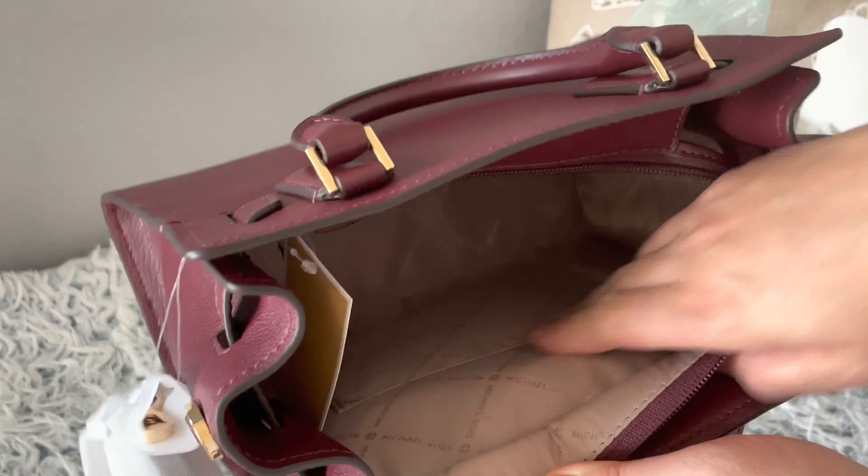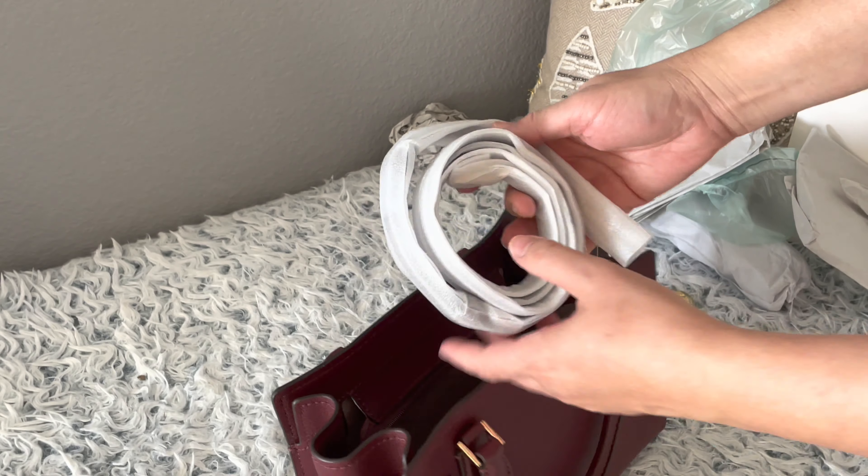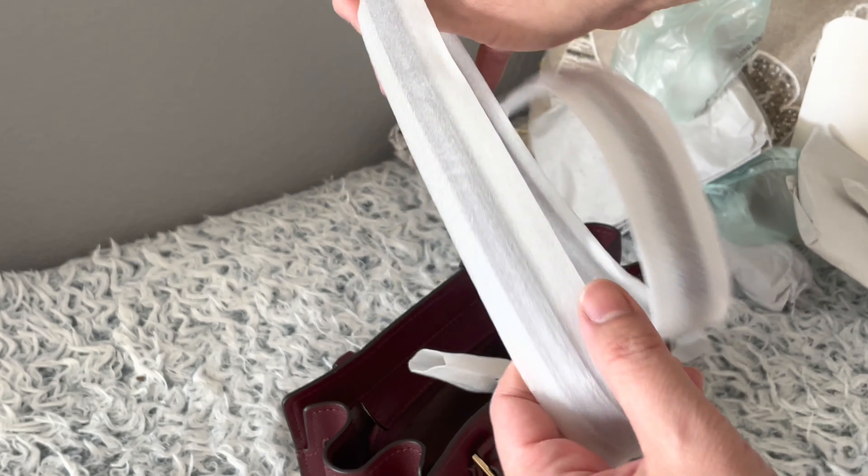It's a small satchel and I really like the color. This is the long strap — I don't want to open or tear it yet because I'm still going to think about it. But so far I am really liking it. It's really nice.